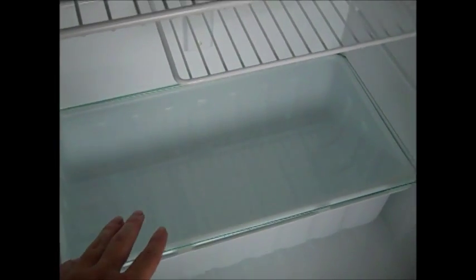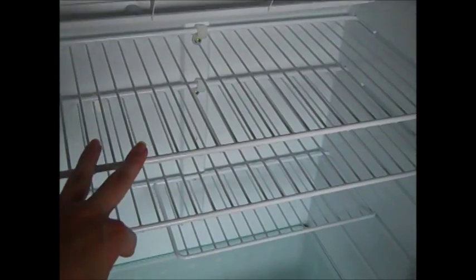The first step I always do is to see what the shelves are adjustable for. You can see that we have a crisper drawer, which will probably be a great place to put the fruit, vegetables, and sandwich meat products. We also have two large shelves to place items on and then a smaller half shelf.